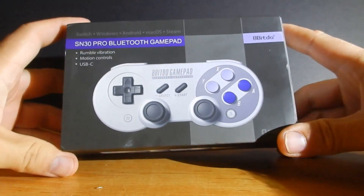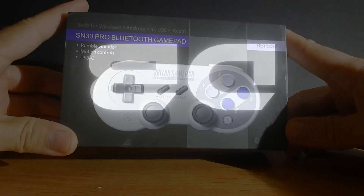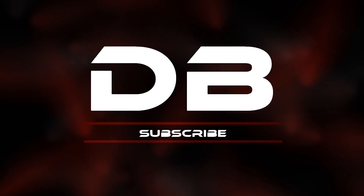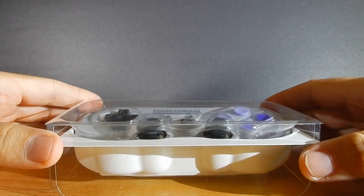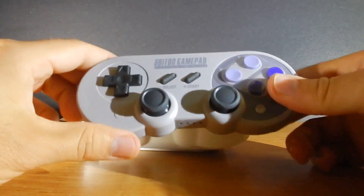Hey guys, one of my other orders that finally came in that I mentioned earlier — the 8BitDo N30 Pro controller — finally came in and this thing is awesome. I've looked at every little detail of this and they got it spot on. I am very impressed with what these guys did to this controller.